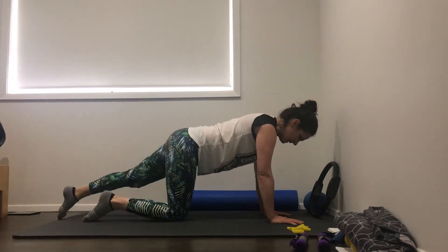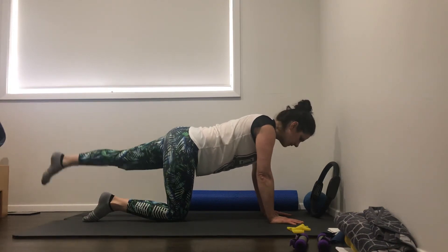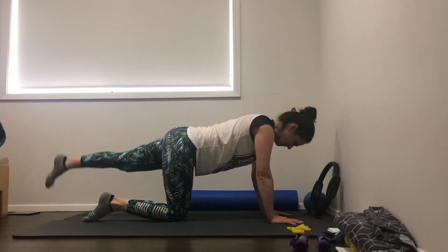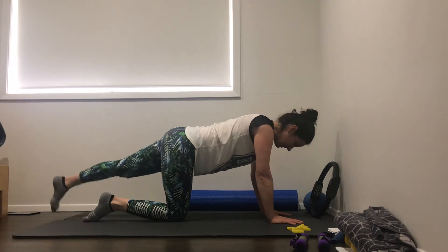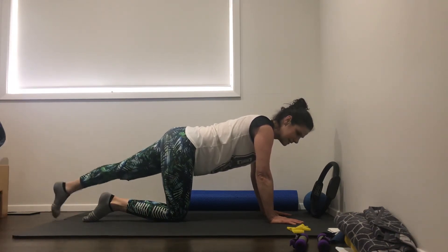Let's switch sides. Straight leg, lift and lower for ten. Nine - you don't have to go up too high, just sort of in line with your hip. Four, five, six, seven, eight, nine, ten.